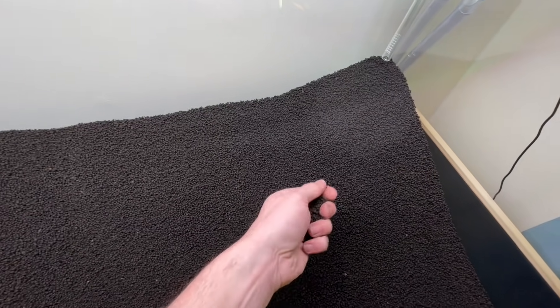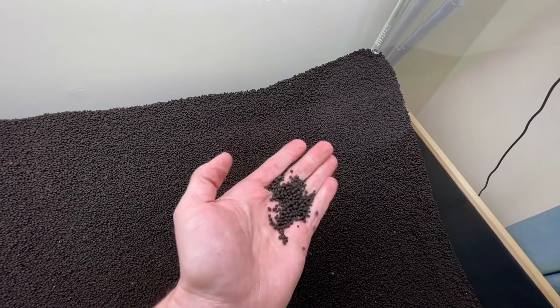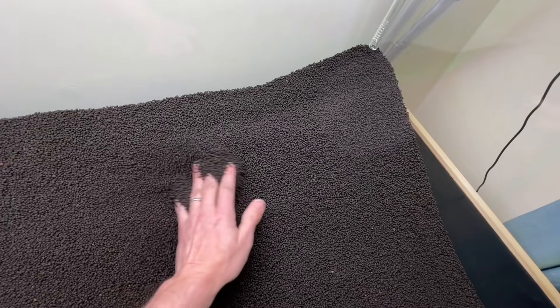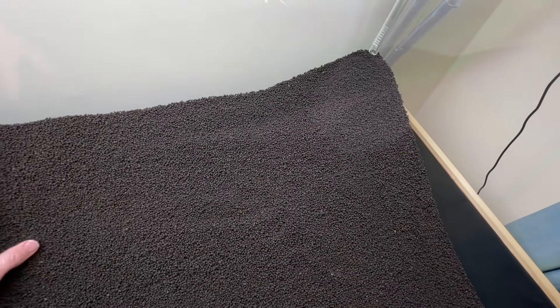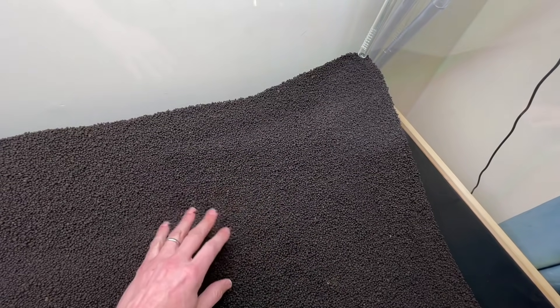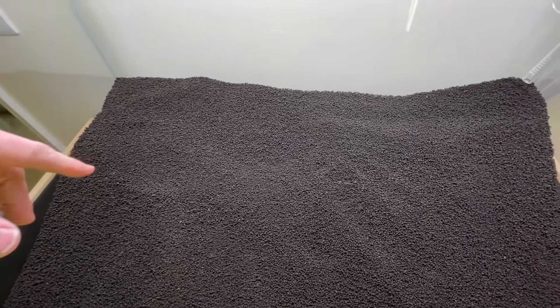Tropica soil, for those that don't know, is nutrient rich and helps to feed plant roots. It has a high cation exchange capacity, which will actually reduce the hardness of your water and buffers the pH as well. It doesn't need pre-rinsing — it's ready to go, doesn't need anything underneath. It's just an all-in-one complete substrate system. I've been using it for years, probably in over 100 scapes by now — a proven performer.